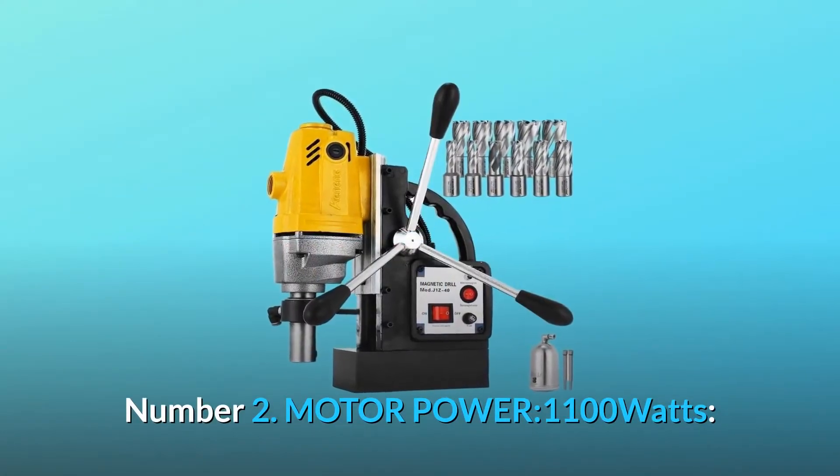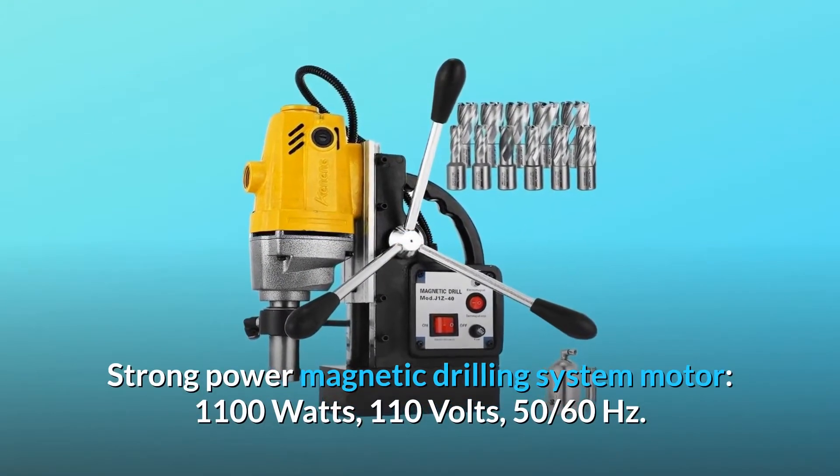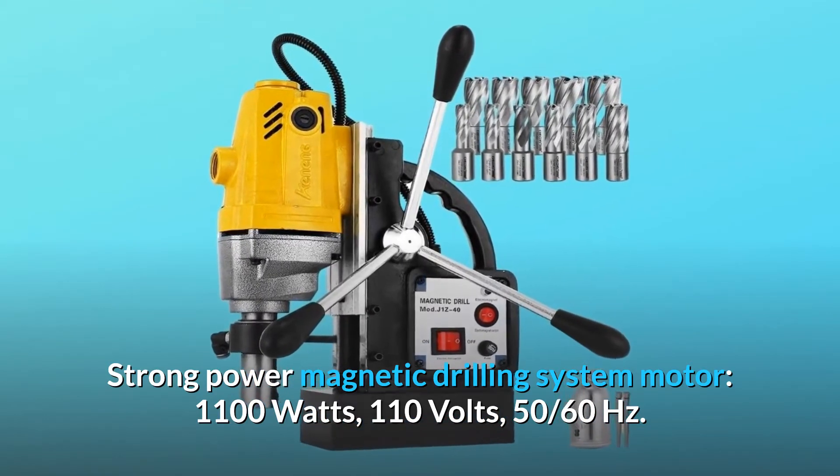Number 2: Motor Power — 1,100 watts. Strong Power Magnetic Drilling System Motor: 1,100 watts, 110 volts, 50/60 Hz.